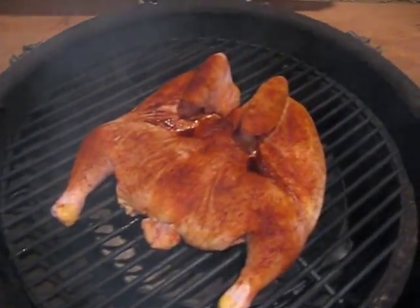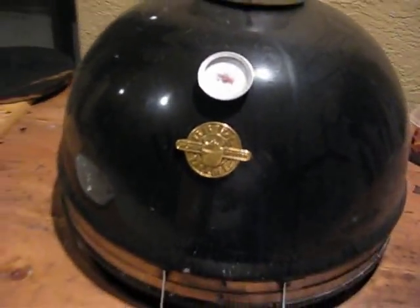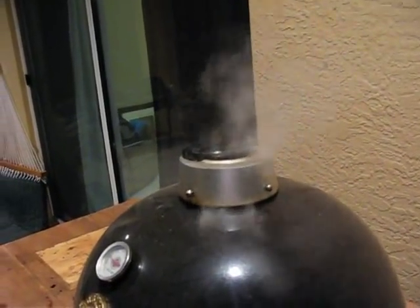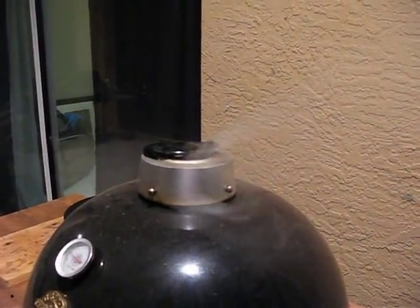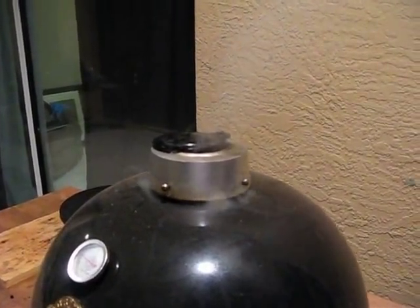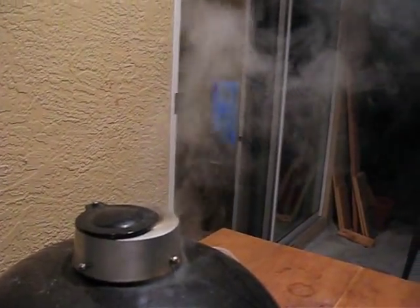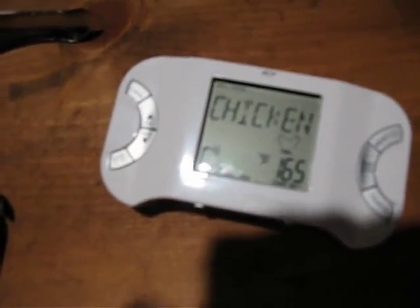I'm gonna take this chicken and just put it on there. There we go, close her down. I'm trying to keep this thing at 400 and cook it up for about 20 to 30 minutes. Just wanted to get a little picture of the smoke just pouring out of here. I'm using mesquite, which is really potent — I usually use apple wood, but we're using mesquite and it's just pouring out right now. It's nice.